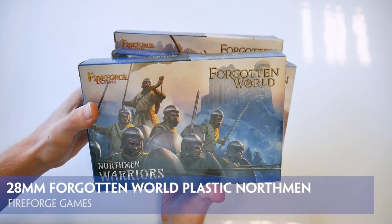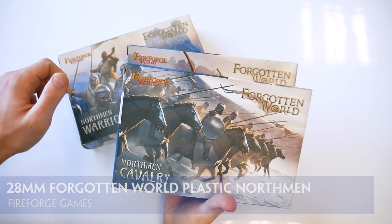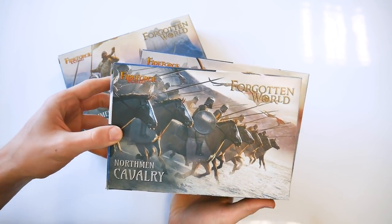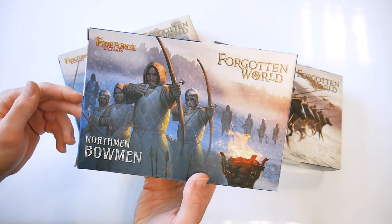Fireforge Games will soon be releasing yet more plastic multi-part fantasy figures for their Forgotten World concept. We've been lucky enough to get hold of three boxes from the Northman range, enough to make a compact skirmish level force for a number of games.